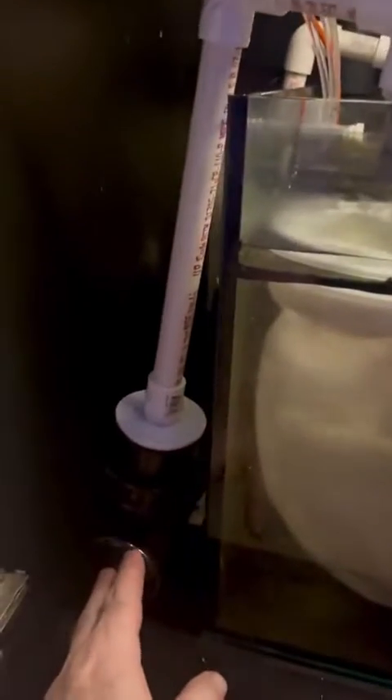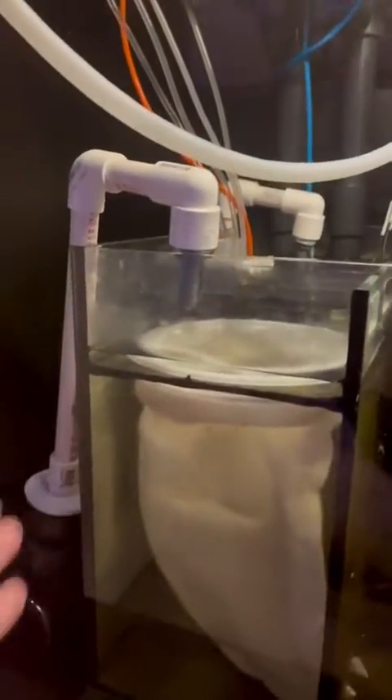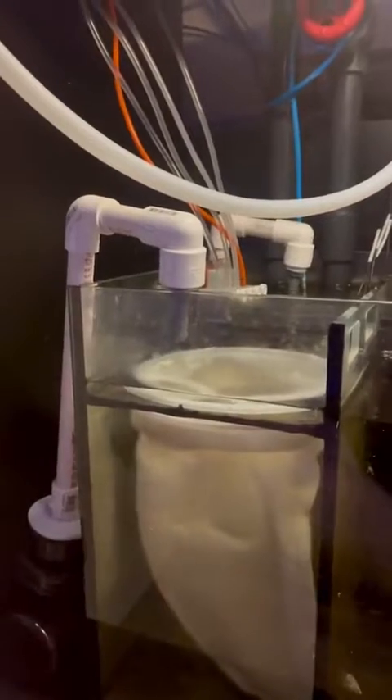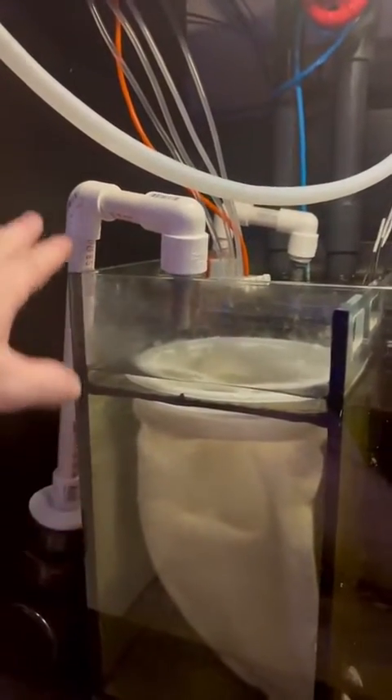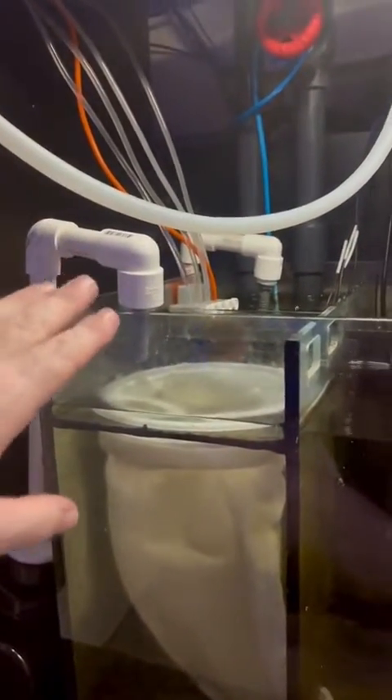I'm putting my UV sterilizer over here. Before, I had it up here, and the problem was that when the pump would stop, it would get hot. So now this is the way it should be set up. It's still a work in progress — the pipes are just sitting there loosely. I've got to glue them and make sure they're good to go.